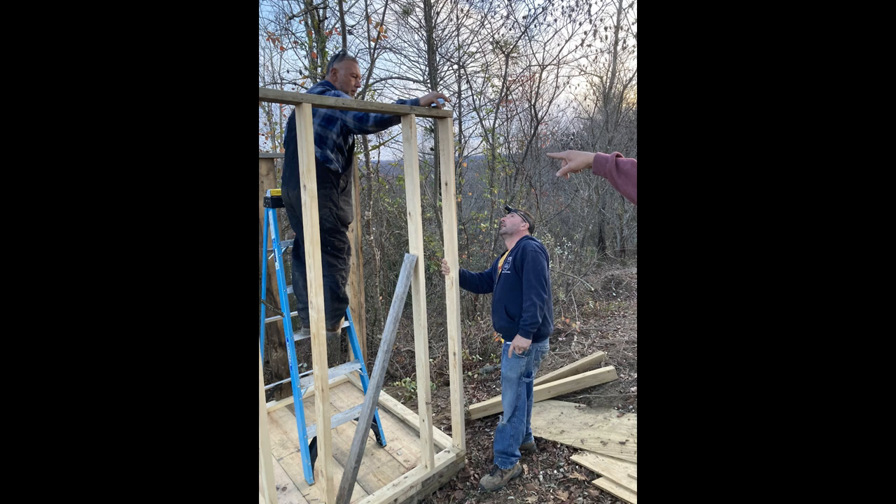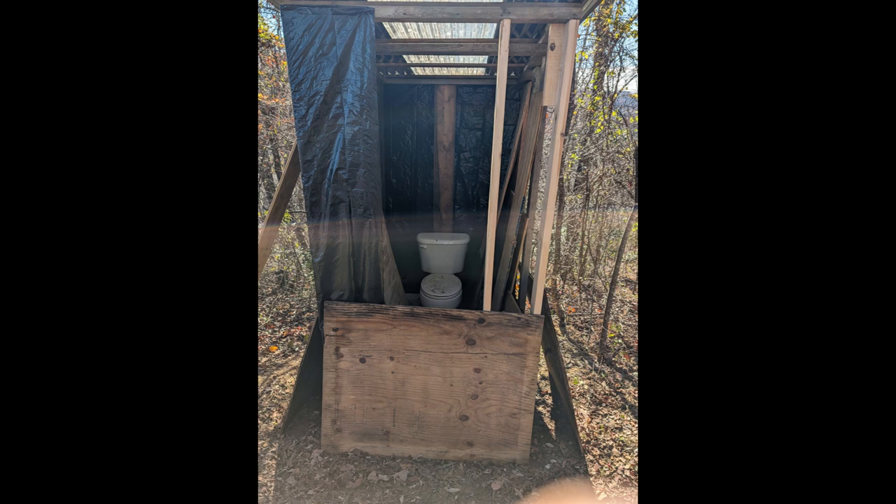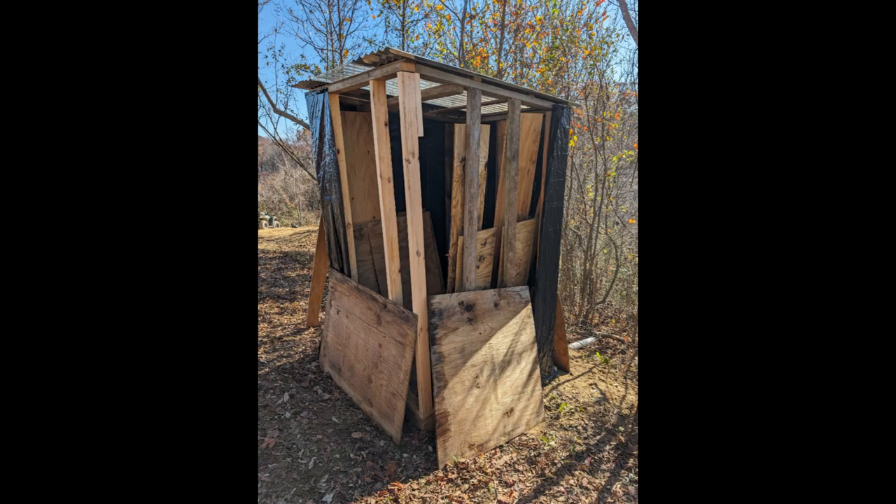The first trip was on Veterans Day 2023. We went back in December — my brother and I finished it up, put some metal on the outside, as you can see, and we even put a clear translucent roof on it.